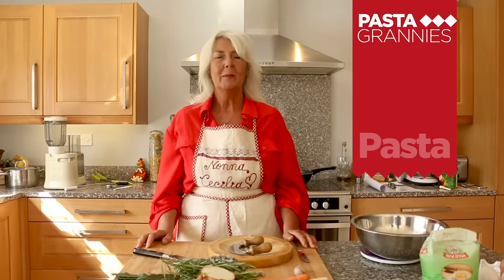Hello, I'm Celia and I'm making bigoli all'anatra, which is bigoli with duck ragout.